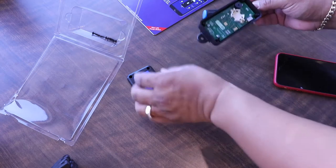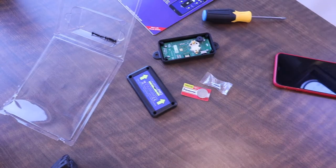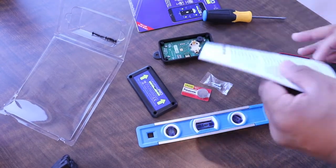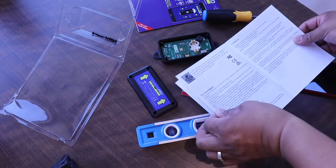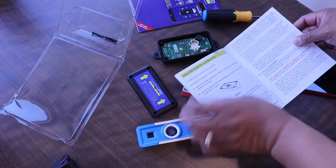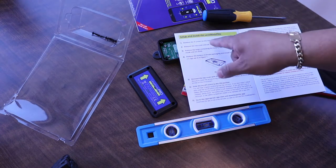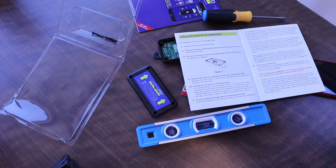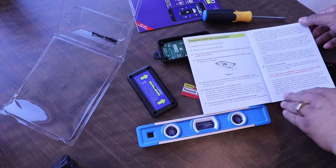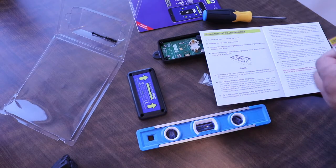We need a level — okay, there's my level. Now we're going to read the directions, which I don't really like doing. Okay, remove four screws — we did that. Remove top cover — we did that. Set aside — we did that. Remove the bags containing the battery.